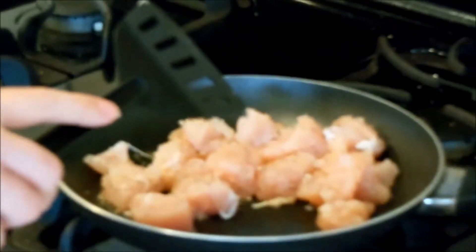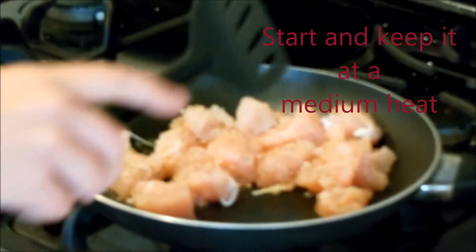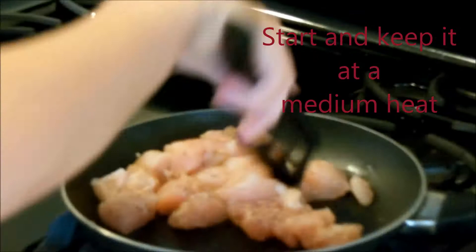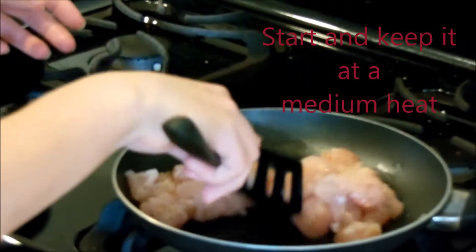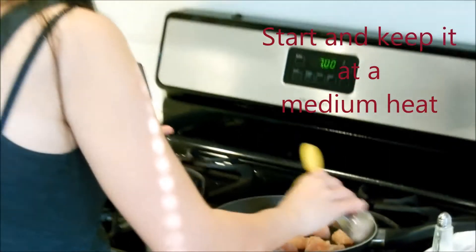We'll start off with a little bit of water. I'm going to start off in the medium, medium heat. You want to cover your chicken as much as you can, if not too much.